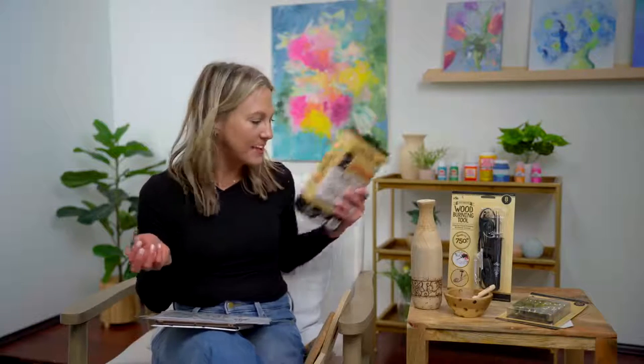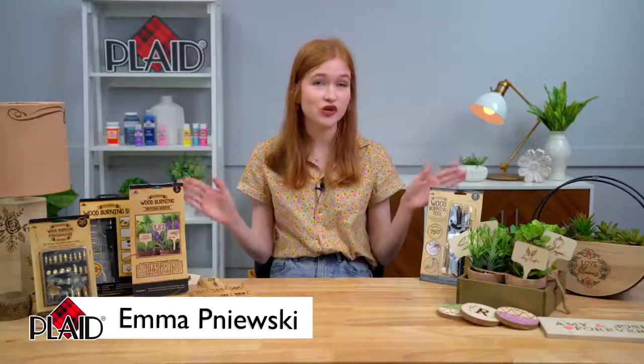I've got comments here — I'll be watching live, so if you have any questions, let us know. So go ahead, Emma. Thanks, Kira. We are so excited here at Plaid because we have so many great tools and tips and designs for you guys to get started with your very own wood burning projects at home.